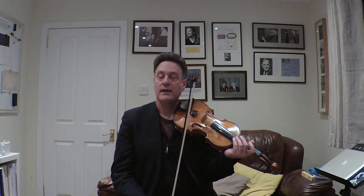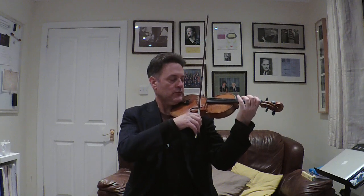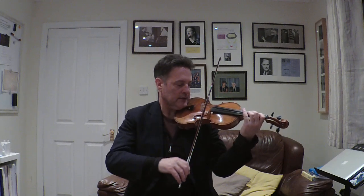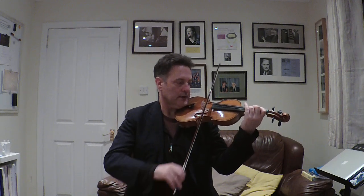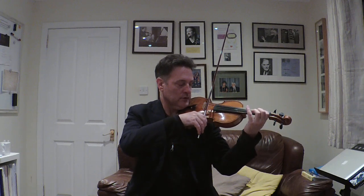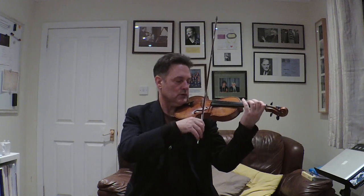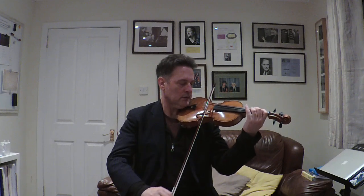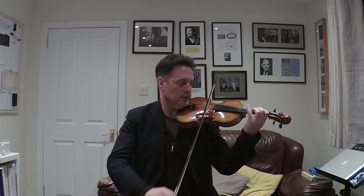Now I'm going to put the first and second bars together. So it goes E, two and A, two and A, three, one, one. Here we go. Ready, play. E, two and A, two and A, three, one, one. Do that again. Ready, go. E, two and A, two and A, three, one, one.